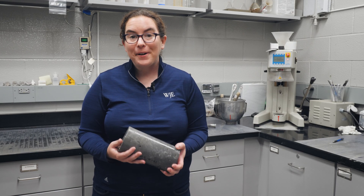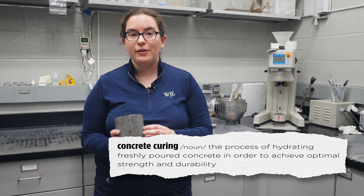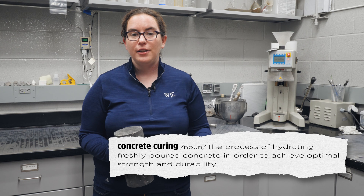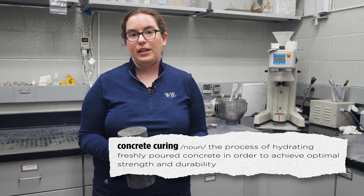Hi, I'm Elizabeth Wagner and I'm a materials engineer in the Janney Technical Center. Today we're going to talk about curing of concrete. Curing is the process where we add moisture to the concrete surface so that the cement and water can continue to react, allowing the concrete to develop its strength and durability characteristics.